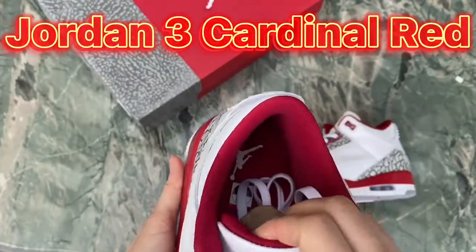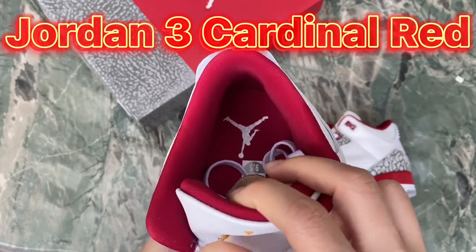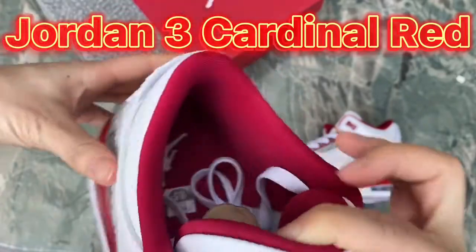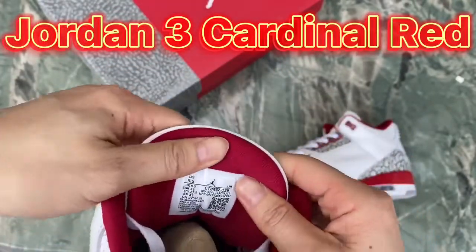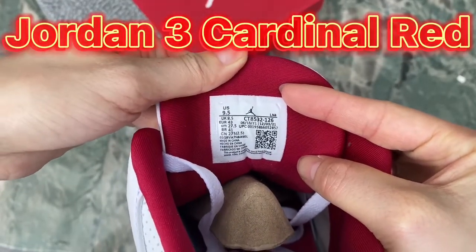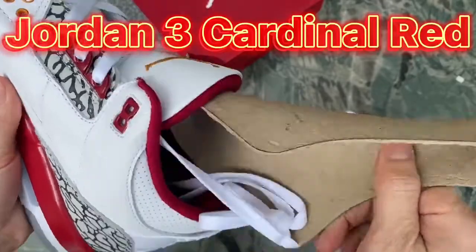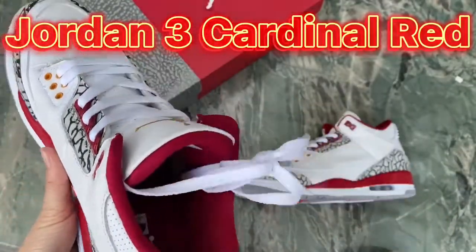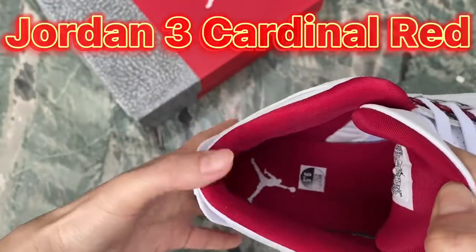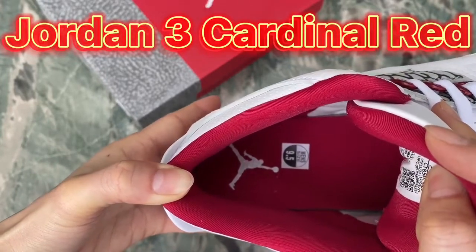Now let's move to the inside — we've got the cardinal red ankle lining with silky nylon. On the back of the shoe tongue we can see the tex sticker behind and the brown shoe tree. Inside the shoes you can see the insole is also in cardinal red with the white Jumpman print on the back.